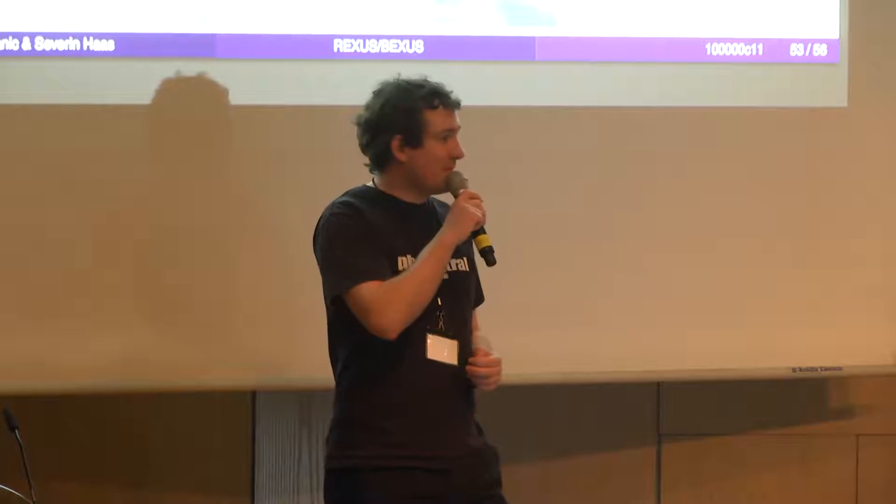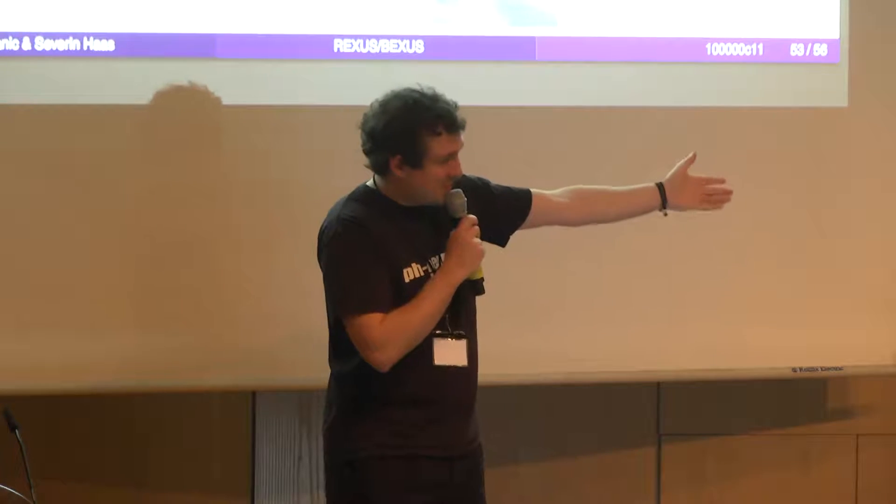Please give a warm round of applause to Panik and Seth.